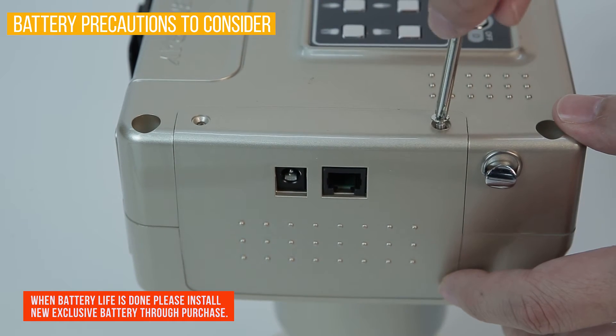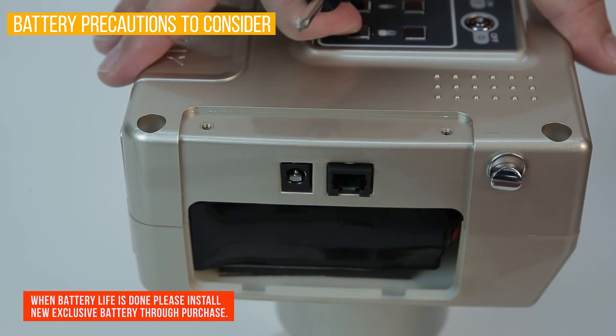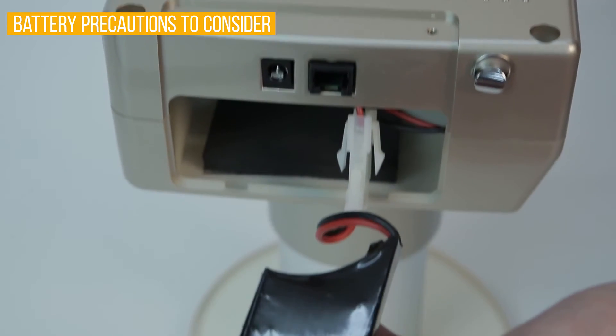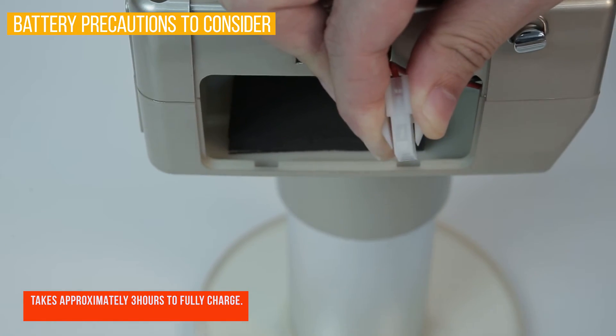When changing batteries, please follow these directions. When 'battery low, please charge' is shown on screen, please charge by using the charger.